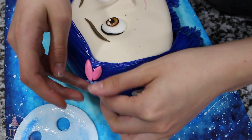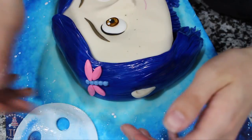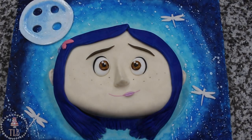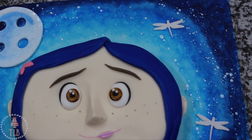For Coraline's hair clip I just used a mold I had for some gem shapes and I'm just laying that down on the side — it doesn't look exactly like the one she wears in the movie but it was close enough for me. Then to finish it all off I have this little dragonfly template and I cut that out of some white fondant — I did about four or five of these just for the paper decorations that were in her room. I really like this little detail so I wanted to throw that in there.